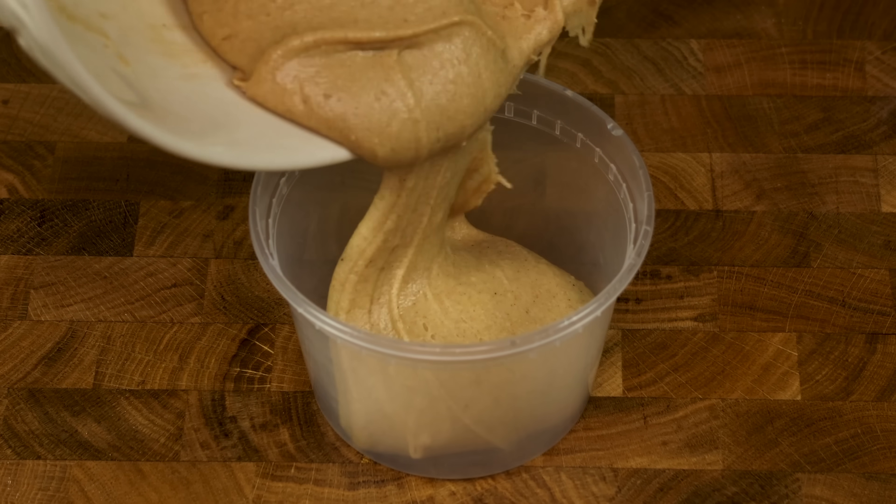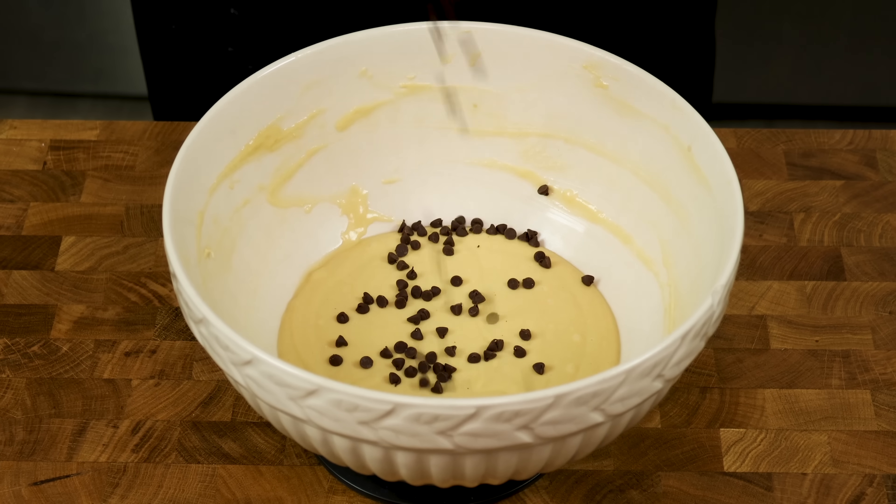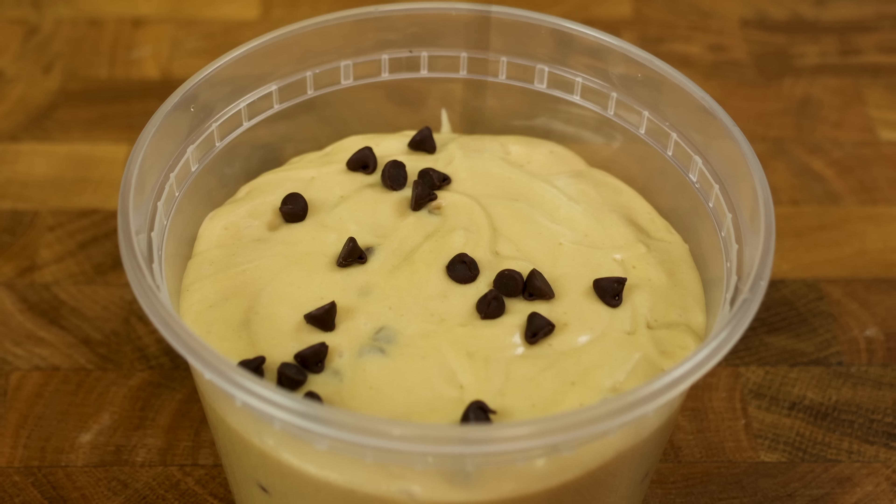Over the weeks, months, and years, you need more protein snack options to stay on track, like edible cookie dough. In this video here, I made three different cookie dough flavors that taste like heaven and will keep that sweet tooth satisfied.